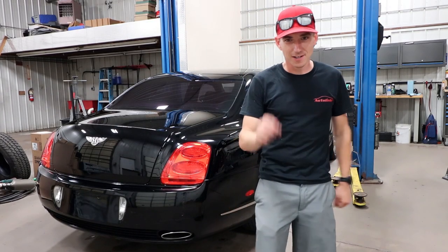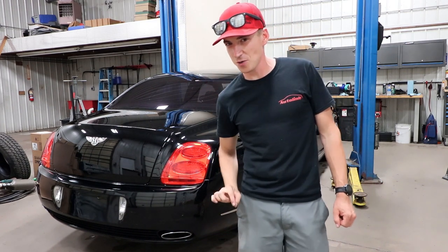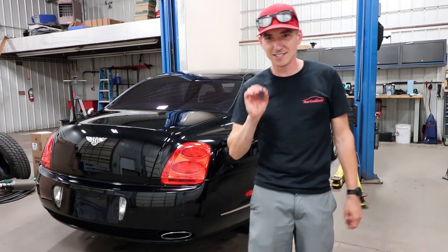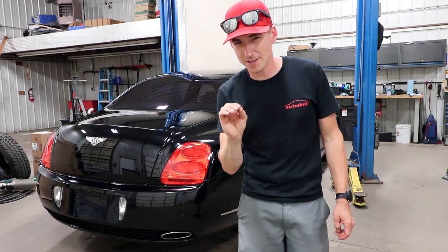Yes, that one — the Continental Flying Spur that cost as much as a new base model Jetta. And today, we're going to learn how to paint on a Bentley.